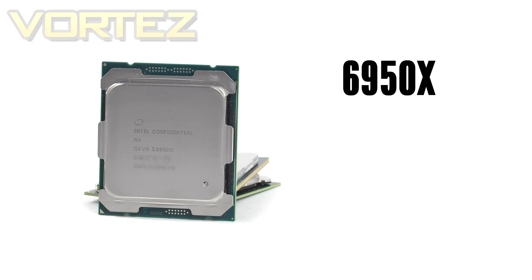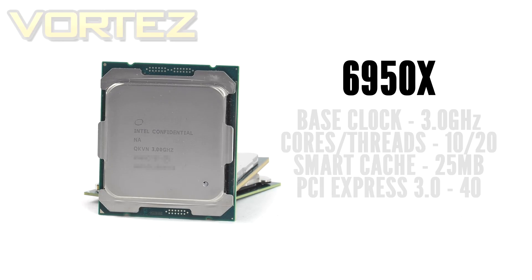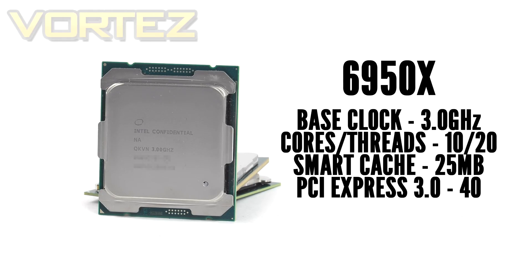Now onto the 10-core beast, the 6950X. With this chip we've got a base clock of 3GHz — slightly lower than other models in the series, but you come to expect that given the caliber of this chip. We have 10 cores and 20 threads, which come with a huge 25MB of smart cache. That extra cache, threads, and cores allow you to store and access more data, translating to faster performance in certain applications.